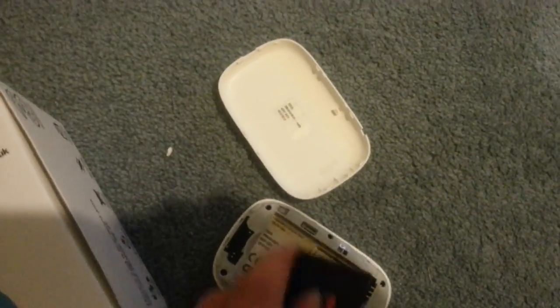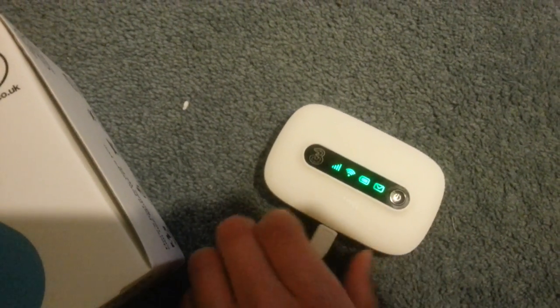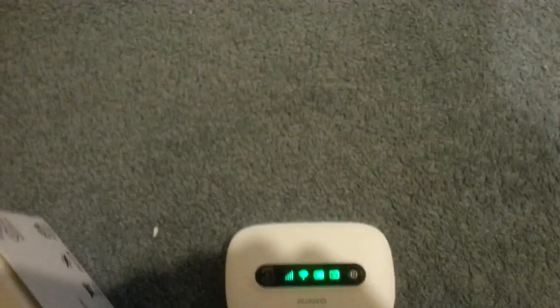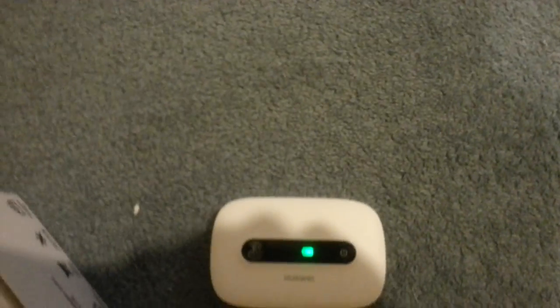You put your mobile data SIM in, put that back in, put the cover back on, then turn it on. It should give you wireless internet wherever you want.